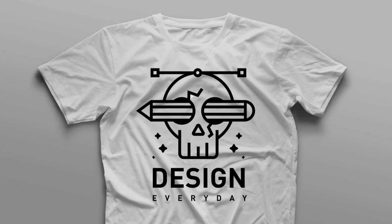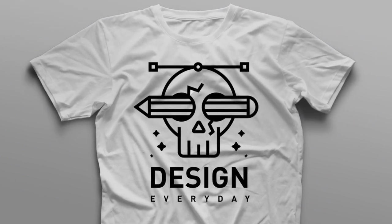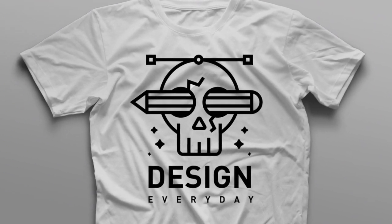Thank you for watching, I hope you enjoyed the video, and if you liked the design, you can buy the t-shirt from the link in the description. See you in another video.